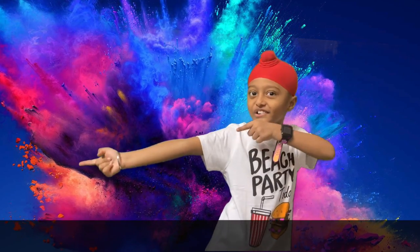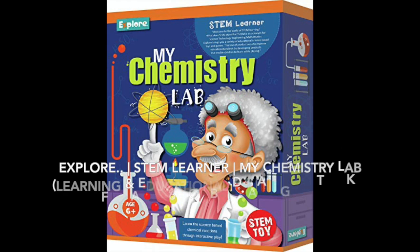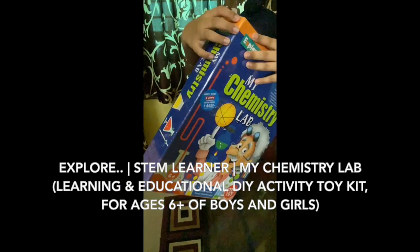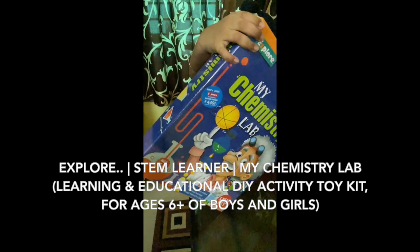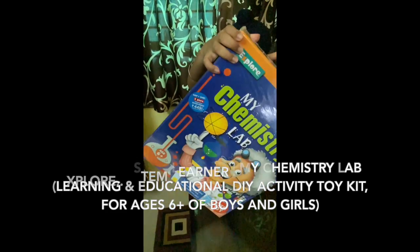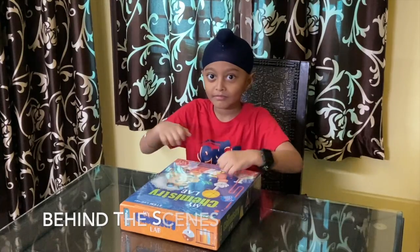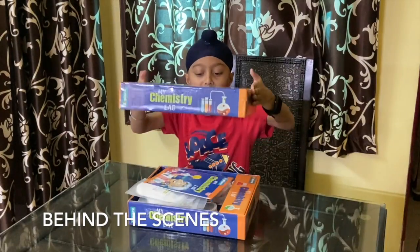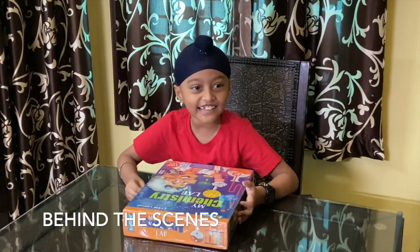Let's go. Ouch. Oh no. Ouch. Hey, this is something.